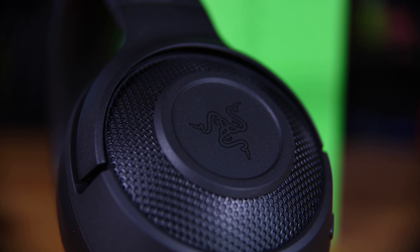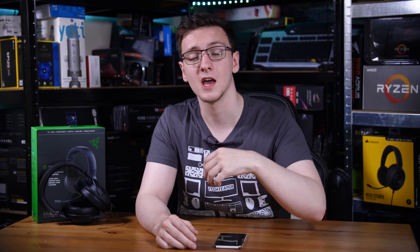What was most interesting to me is that this headset is about 50 pounds — at least at the time of filming in the UK — which makes it the cheapest headset they do, barring their Electra. So with this relatively low price, what corners did they actually cut to get down to that price from their more standard Kraken lineup?